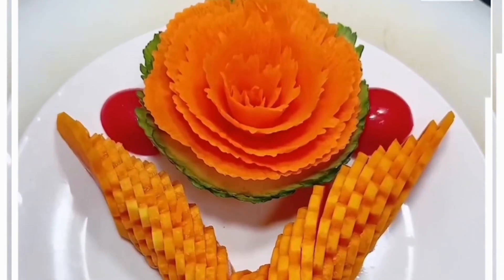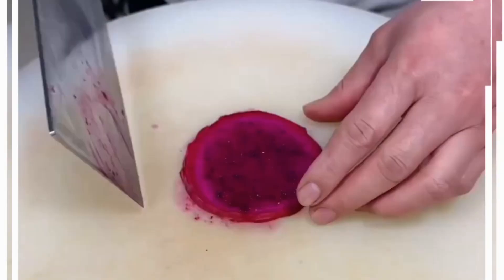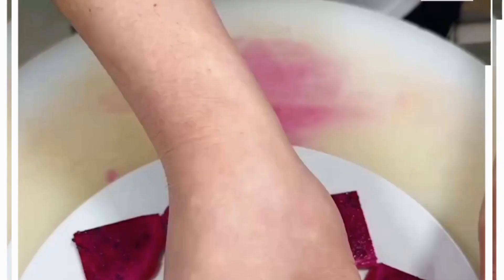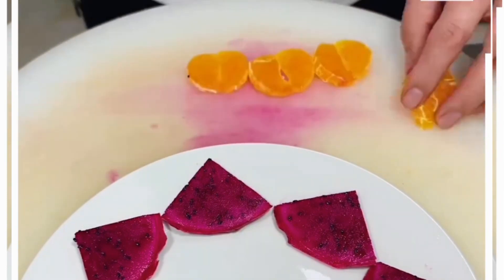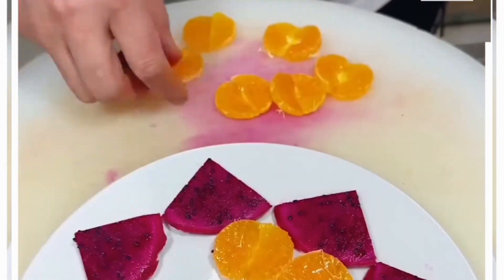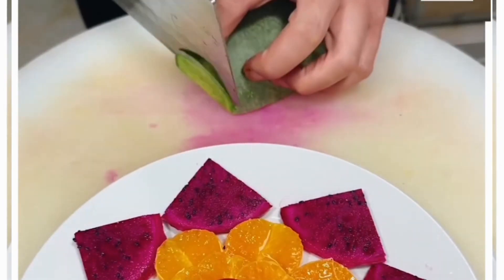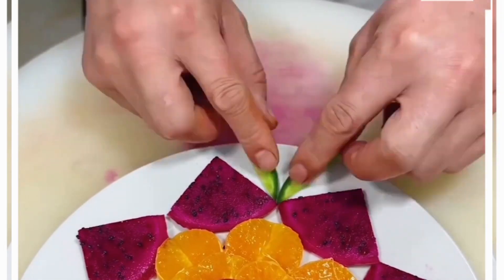We are going to cut this dragon fruit and make beautiful artwork. Cut a small piece of the fruit and decorate it on top of a white plate. After this, cut some oranges and decorate further — look, it's ready. You can add more vegetables and fruits. Look how we're putting a cherry tomato at the center — you can also use other vegetables.